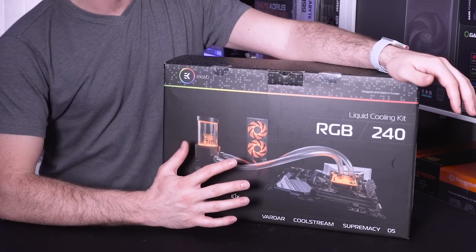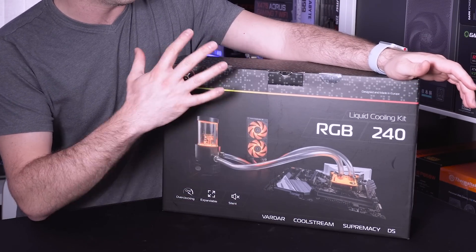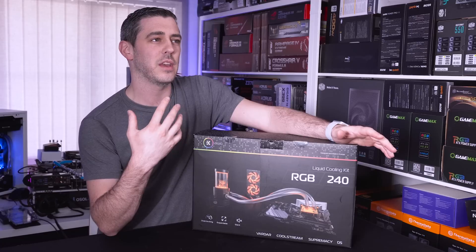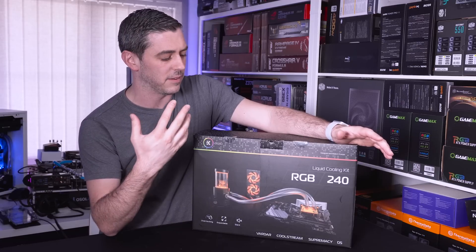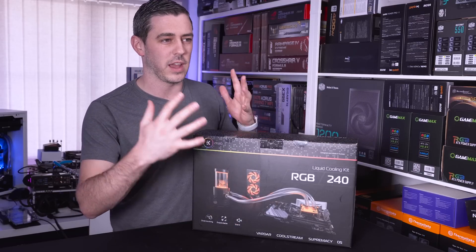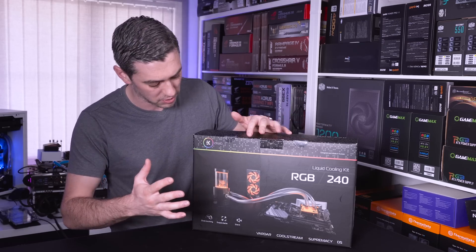I want to go through the initial look of the box and exactly what information it gives you. Because I think if you're in a store and you're actually looking at custom loop stuff, this is going to be quite eye-catching. It's going to give you that indication that EK have thought of everything for you.